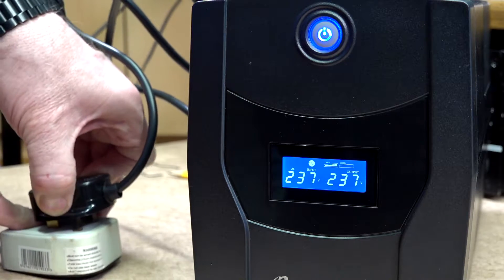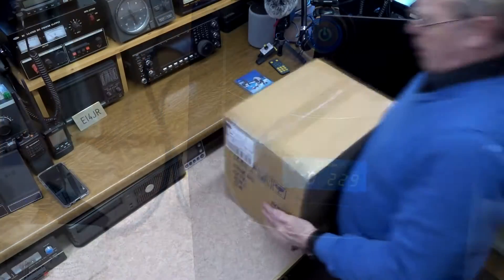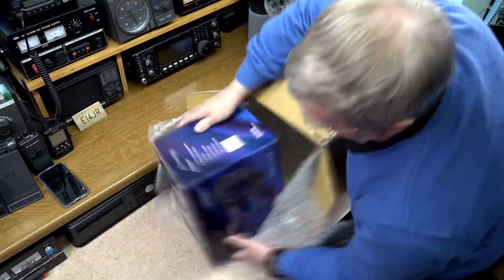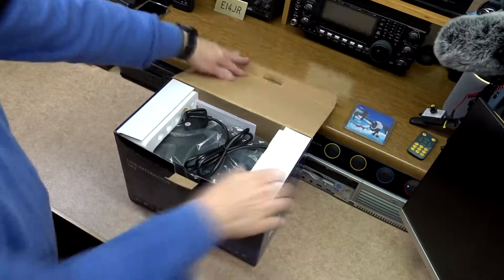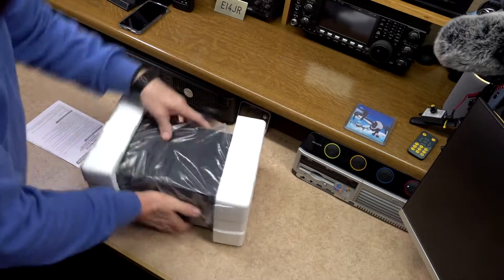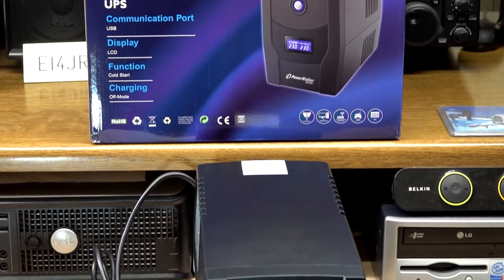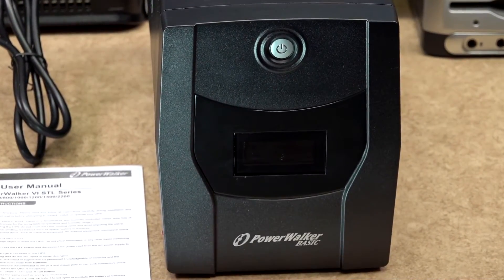I live in a very rural area and the main power supply to the house gets interrupted on a regular basis. Because of this I've always used uninterruptible power supplies. My old power supply stopped working due to battery problems, and when I looked at replacement battery prices I found I could buy a brand new UPS instead. Doing a lot of video work and programming, it was essential that I did not lose power before saving my data, and having a UPS alleviated this problem.